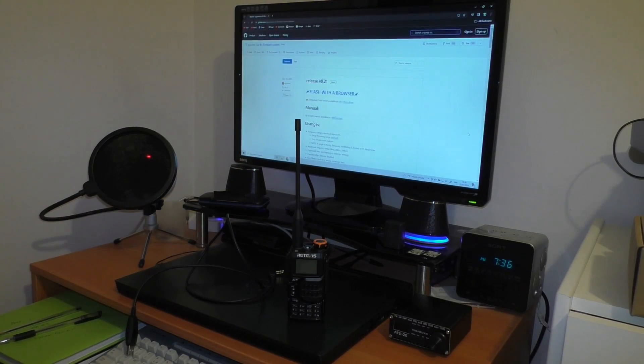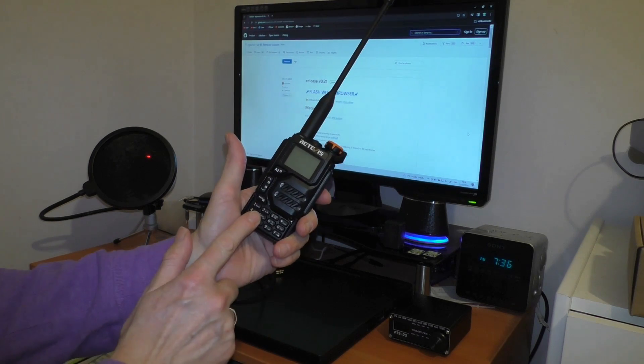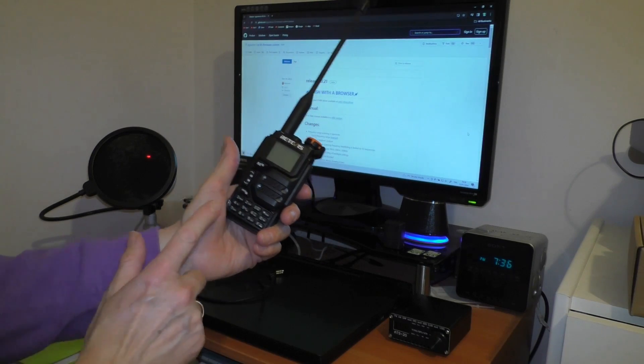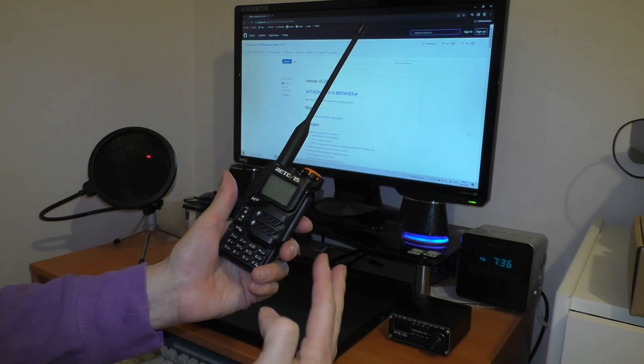Hello, welcome back to Fred in the Shed. We're not in the radio shack, we're up in the computer room. On a previous video I showed my little Retevis RA79, which is a Quansheng UVK5 clone, and I said I would like to flash the firmware to get something a little bit more expandable.